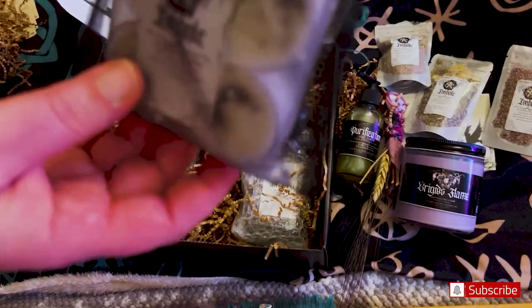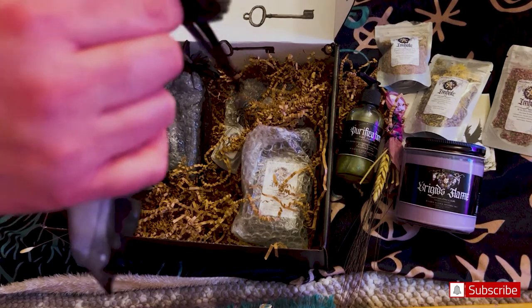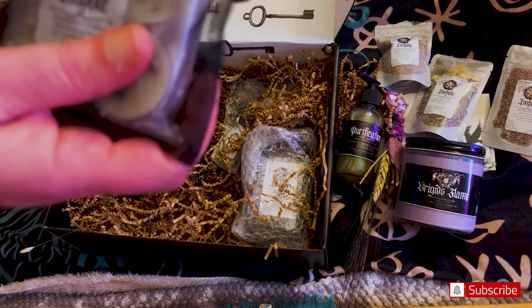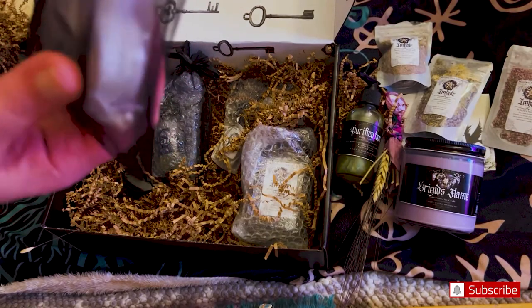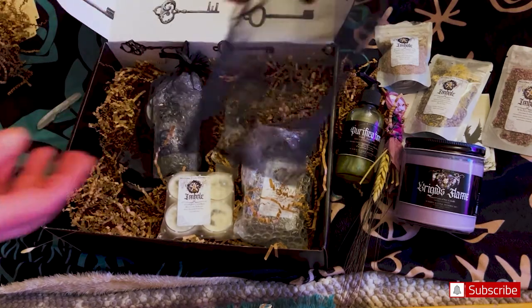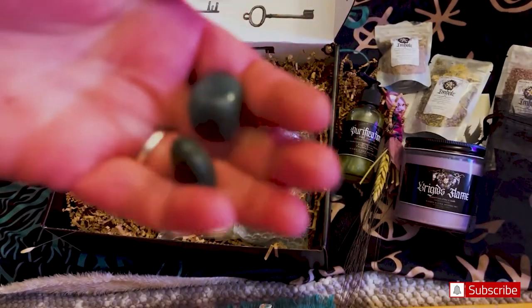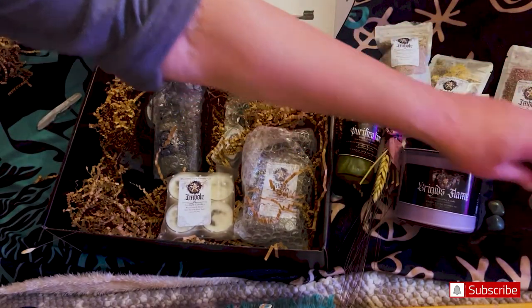We have tea lights and a beautiful black sachet. I am going to open it up so you can actually see what is going on — and I keep these so I can reuse them. This is nice and big. It's not just the sachet — we have what looks like green aventurine, I could be wrong. And there are two nice tumbles, nice sizes.